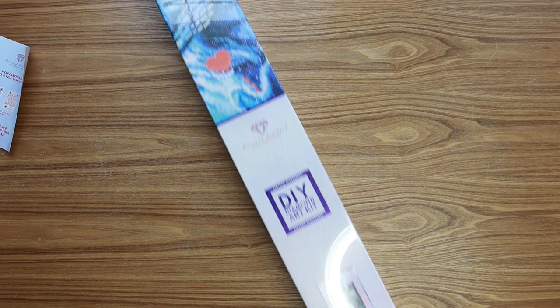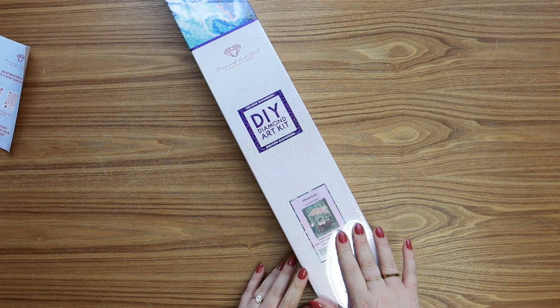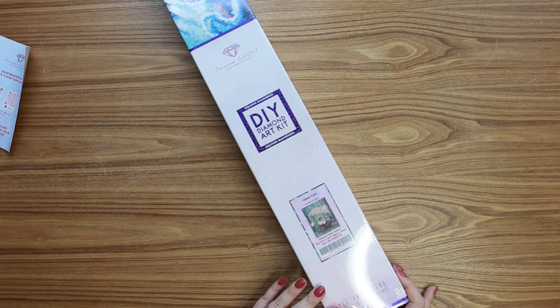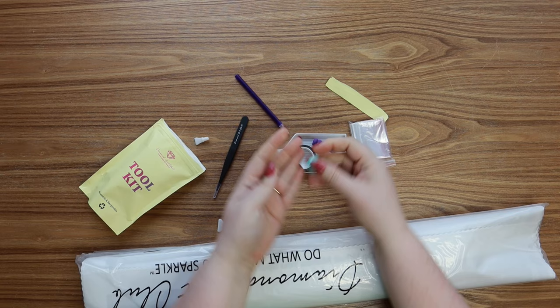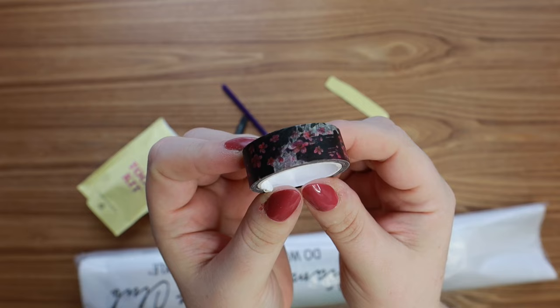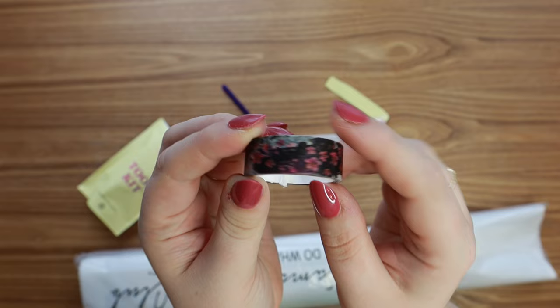These next two kits I'm so excited for because they are brand new artists at Diamond Art Club. This is Stephanie Marie, and this kit is called 'Ghost Cafe.' I actually have this print on my wall in my office where I diamond paint, so I'm very excited to see it as a diamond art kit. We got another macaron cover minder in the same color, and here's the washi tape — it's a black base with pink flowers and some watercolor features. Very pretty.